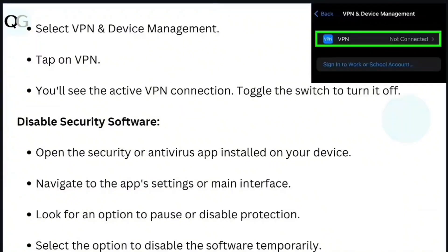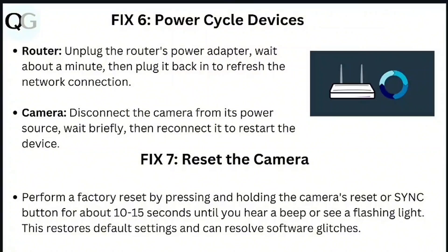For iOS devices, open the Settings app, tap on General, select VPN and Device Management, tap on VPN, and toggle the switch to turn it off. To disable security software on iOS, open the antivirus app, navigate to the app settings or main interface, look for an option to pause or disable protection, and select the option to disable the software temporarily.